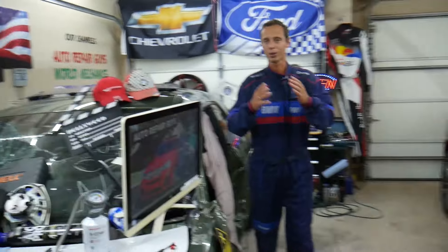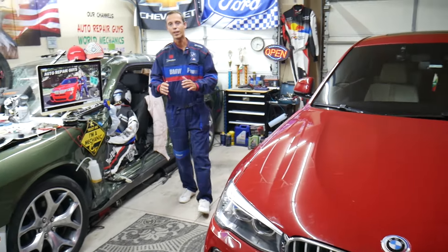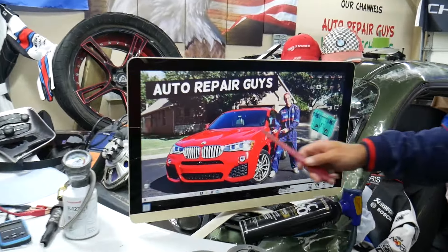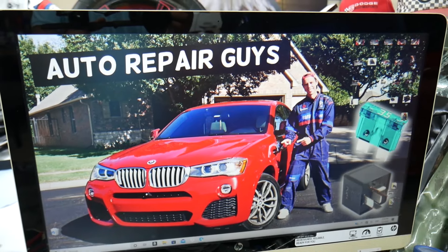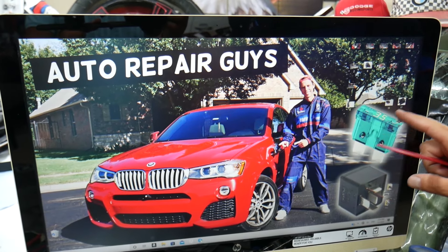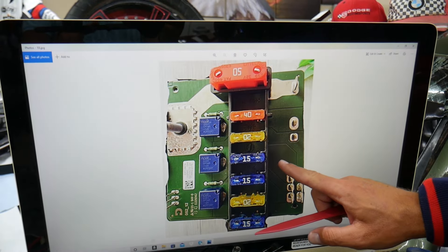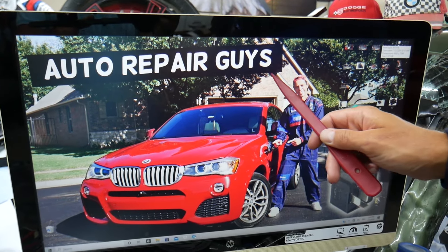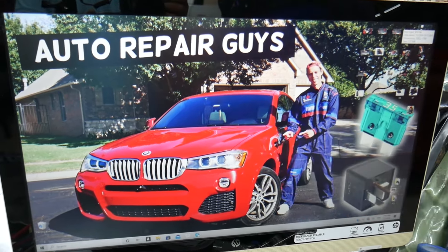This BMW has many hidden fuse boxes that most people do not even know exist — you have up to five or six different fuse boxes. Some of those are special fuse boxes like the one shown here. If you don't know about them, we recommend checking out our video on BMW X3/X4 fuse box locations on our YouTube channel — it can save you thousands of dollars in repairs.